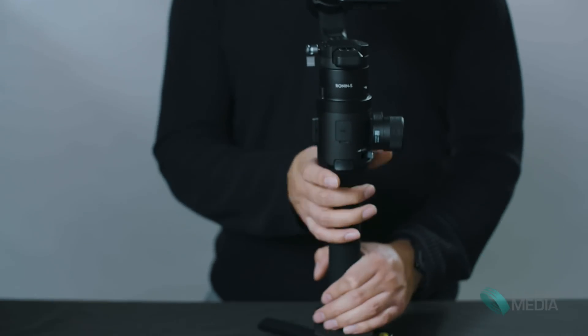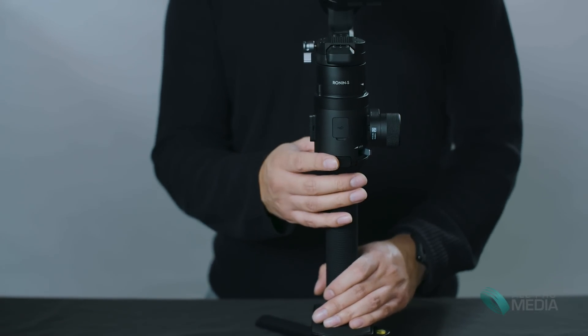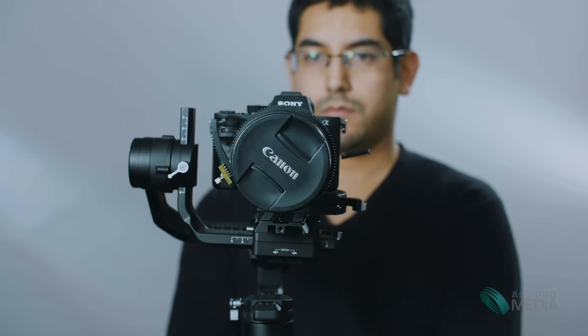Something I really enjoy about both the Ronin-S and the Moza Air 2 is the re-center feature. If you double-tap the trigger, it re-centers back to where it starts when you turn it on, and that will actually save time. With the Helix Junior, once it went off you couldn't re-center it — you didn't have that feature. The Ronin-S has a really quick response time on that.